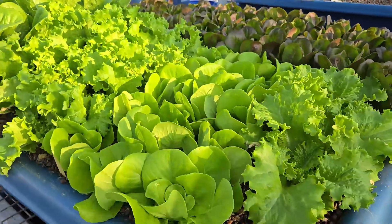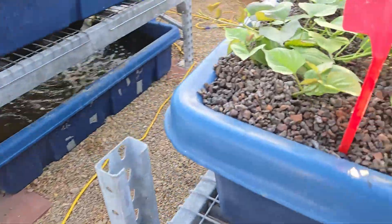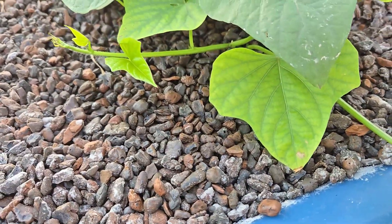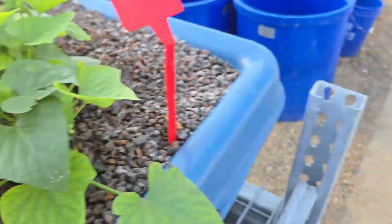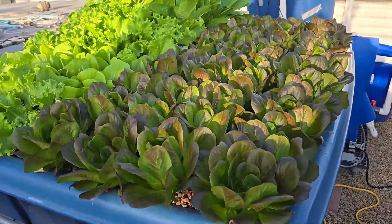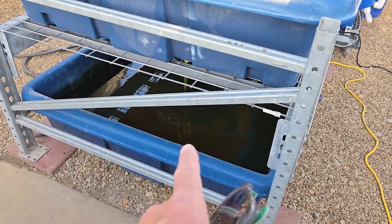You don't see mineral deficiency or yellowing in lettuce like you see here on the sweet potato — that's iron deficiency. You don't see that in lettuce. Maybe it has it, but it doesn't show it, and the pH is 4.7 when it should be around 6.